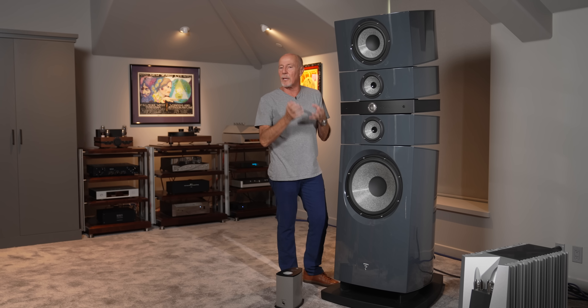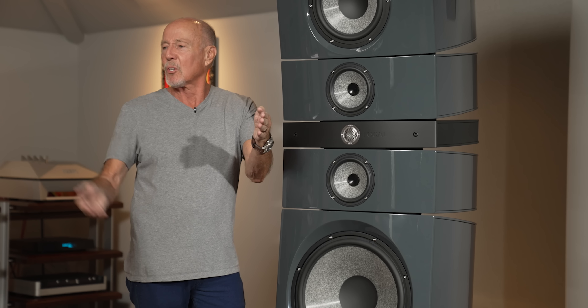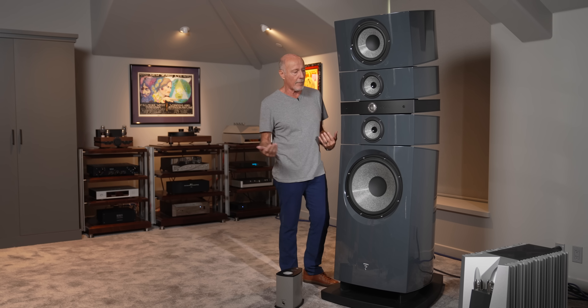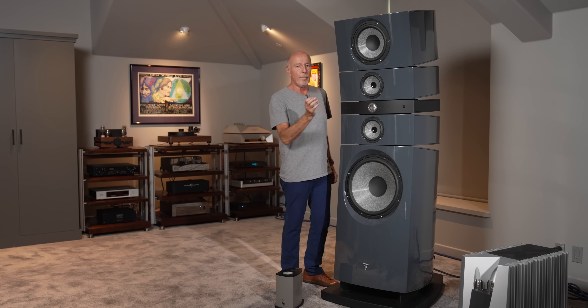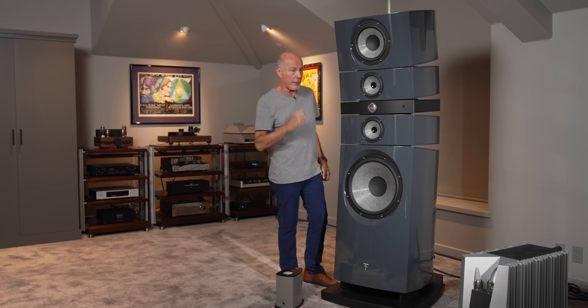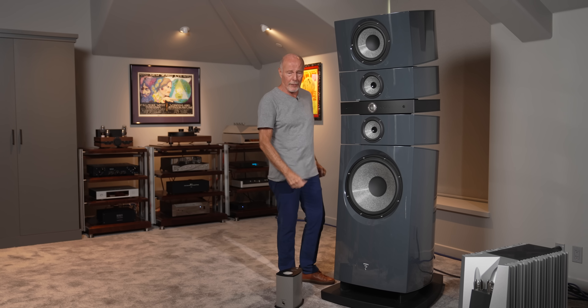This tweeter takes a long time to break in — hundreds of hours. For you guys that don't believe in break-in, let me explain something. People say their speakers didn't change after hundreds of hours, but they did change. I have the ability to compare a brand new speaker to one that's broken in. Anybody who has gained weight knows you didn't see it coming on — it just happened over a period of time. It's the same thing here. Make sure that you break your speakers in, and then make sure that you position them. If you can't do those two things, you're wasting your money.